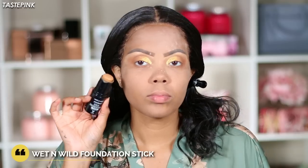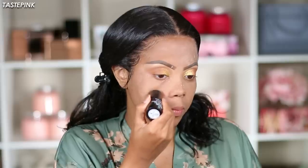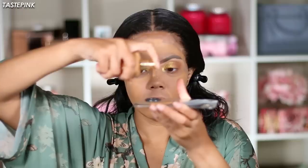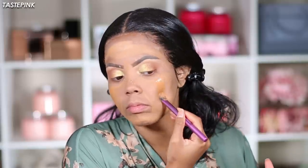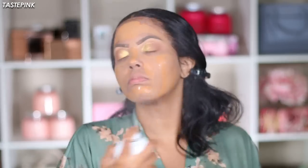I thought to use the Wet n Wild Photo Focus Foundation Stick but I'm not sure this base is working — this combination of products could be a little problematic, let me know. It's a great match for my skin tone, but I decided to follow up with Pat McGrath's Sublime Fetish Foundation. It's a little bit darker than I am, but the finish is superb — she did her thing and I love to integrate it as much as possible.